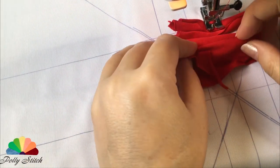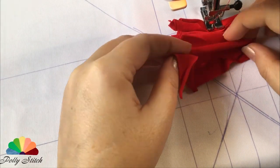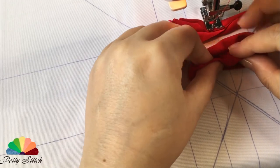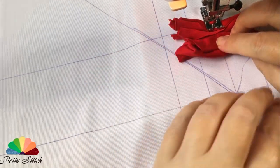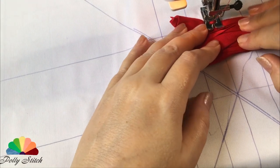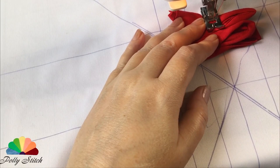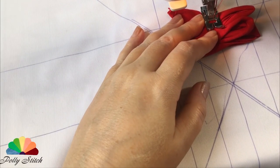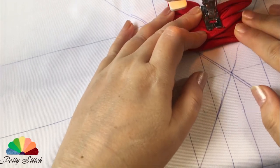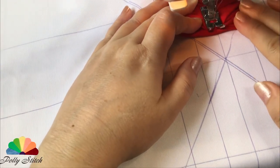Then I just fold these long strips so that the pieces are about 5 centimeters long and sew them on a sewing machine. I put the rags tightly, as the appearance of the product will depend on this. I don't want the base to show through.